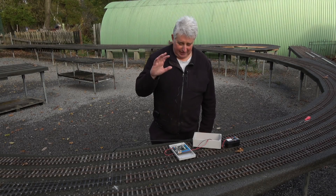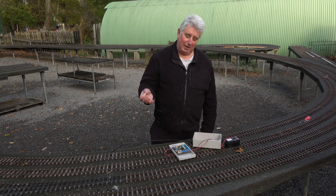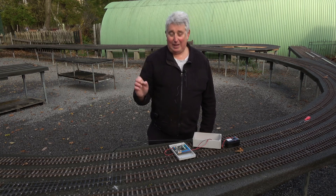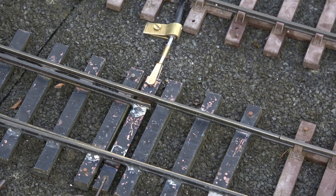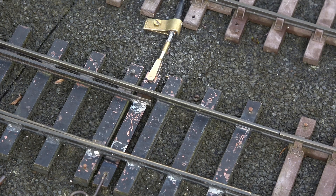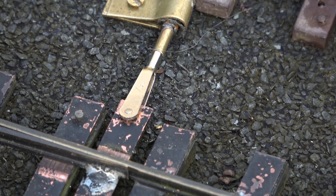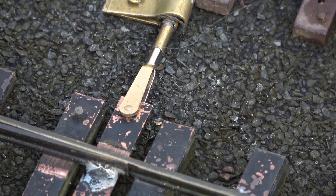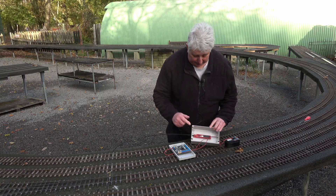Two weeks have passed since the last video and I think we may have cracked it. We tried so many different ways of mechanically joining the actuator to the points and it was really hard. We ended up using a Bowden cable — the sort that bikes use for their brakes. The outer is clipped with a brass P-clip that we made, and the inner goes to an end fitting that radio controllers use to power the ailerons of model aircraft, which clips through a hole in the actuating lever that operates the points. The other end of the Bowden cable is joined to the actuator.